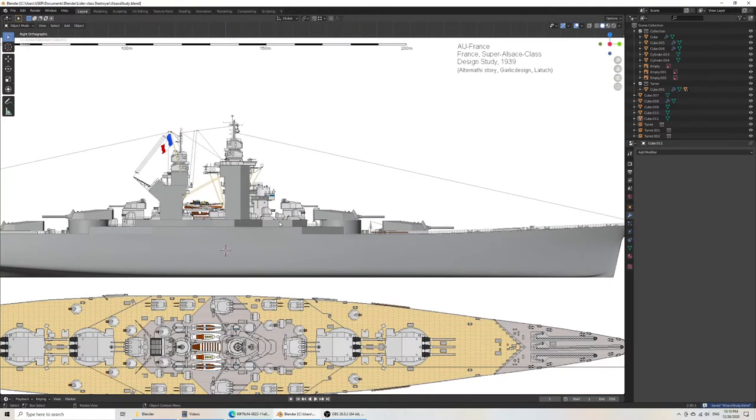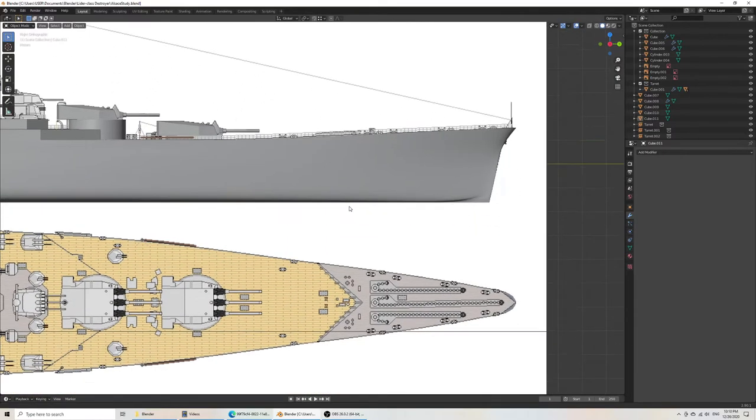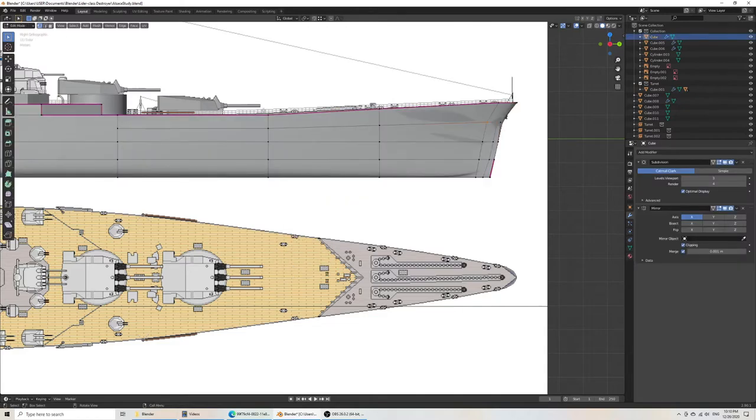The reason I have to go in wireframe mode is because you won't select back-face vertices unless you're in wireframe mode. So this sketches out the height, and then the rest is a bunch of detailing, paying attention, tweaking, and so on. I guess we could add the glacis here — I don't know what it's called in English.